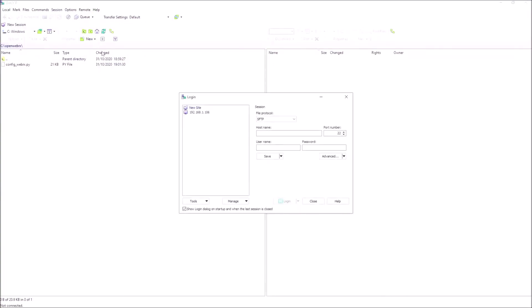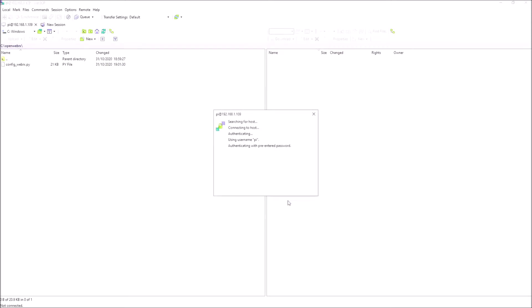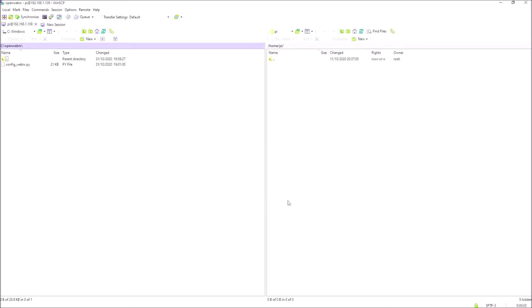Let's open up WinSCP and set it up to communicate with our Pi. Put in the address. The username will be Pi. The password should be Raspberry — that's just the standard issue that comes on the SD card. Incidentally, if you're going to open this receiver up for web use it's really wise to change the password, otherwise you can have problems. The Pi is very vulnerable to being hacked if it's still on the standard password. Anyway, let's log in. You can see it's successfully connected.